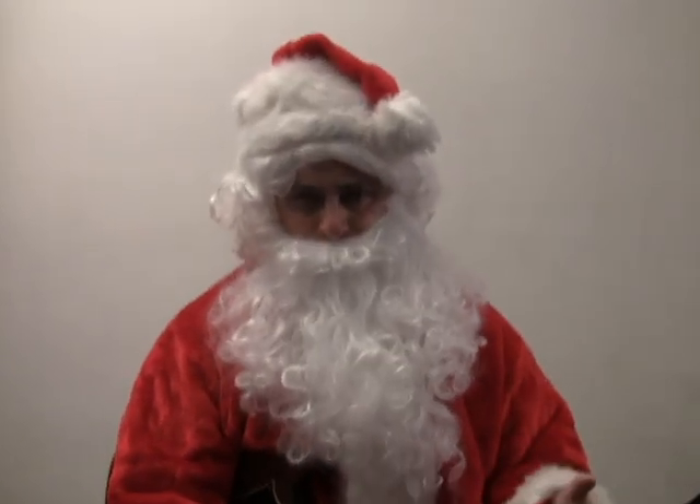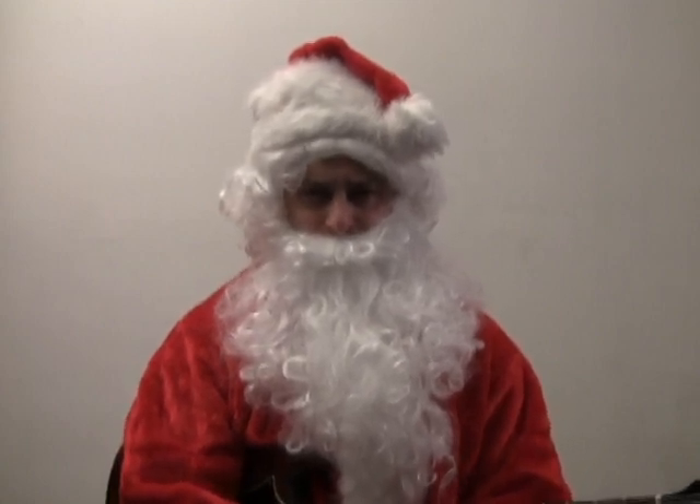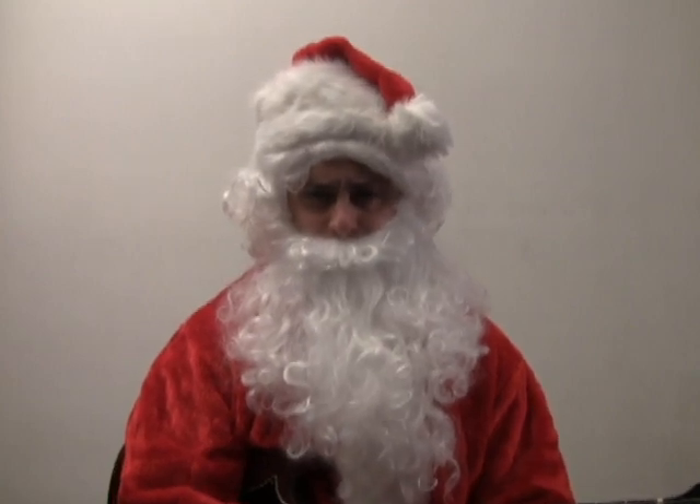Ho ho ho! Welcome to day 11 of the 12 days of Christmas. I'm Santa Claude Johnson and I've got another video from one of our instructional guitar videos. Hope you enjoy the lesson.